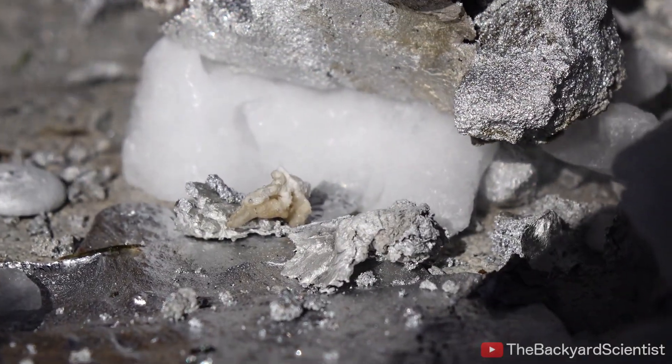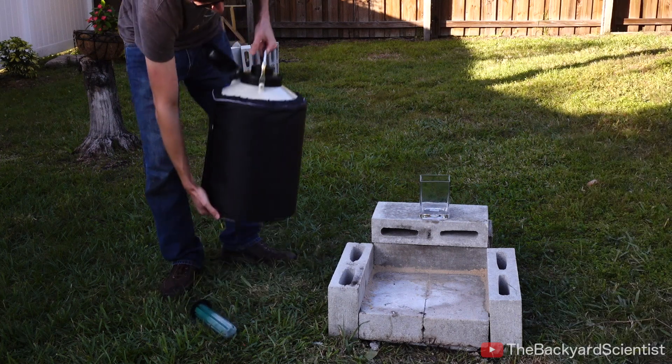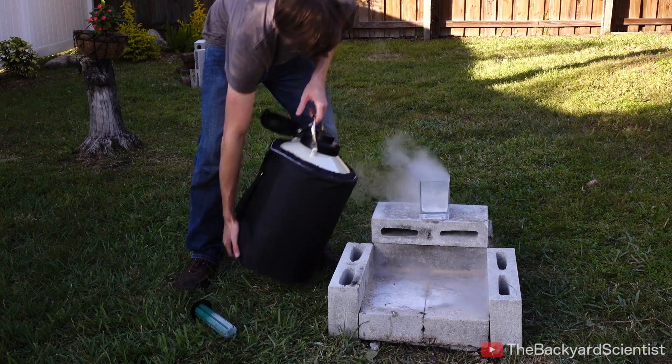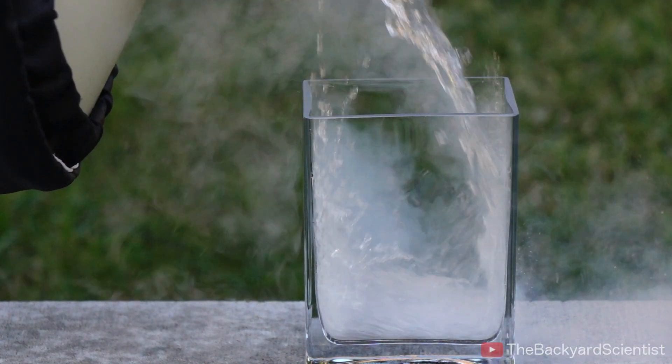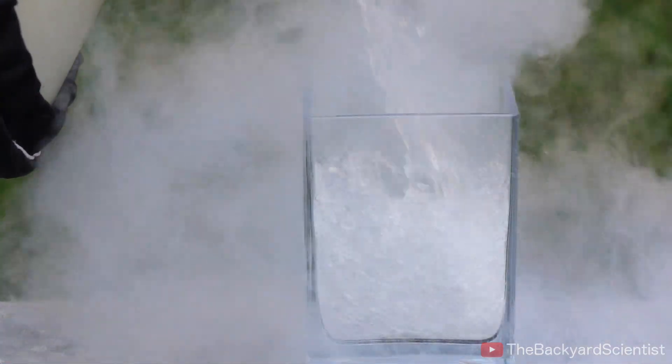That was a fun experiment. Now you guys know what happens when you pour molten aluminum onto dry ice. Now let's find out what happens when you pour molten aluminum into liquid nitrogen. Molten aluminum has a temperature of about 1,200 degrees Fahrenheit, and liquid nitrogen is negative 320 degrees Fahrenheit. That is a very big temperature difference.